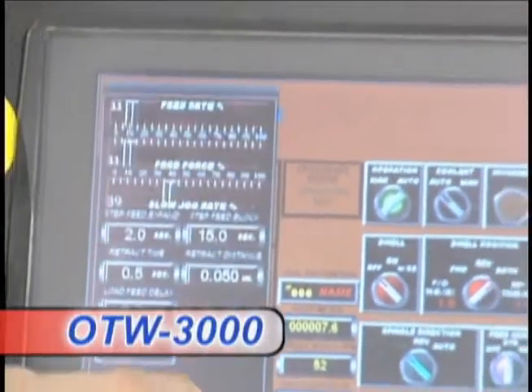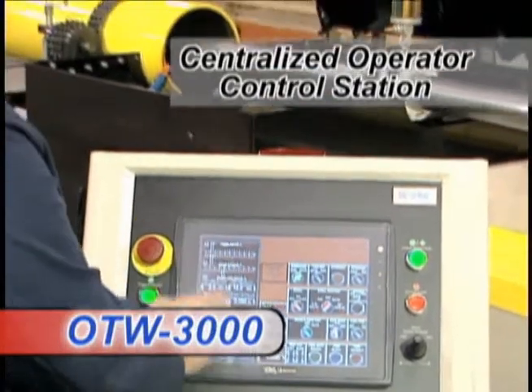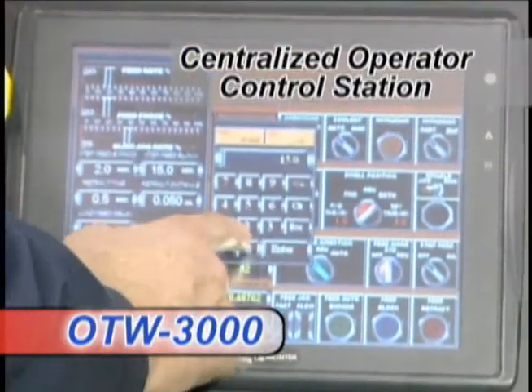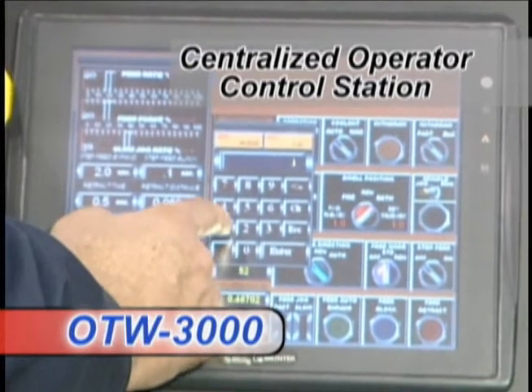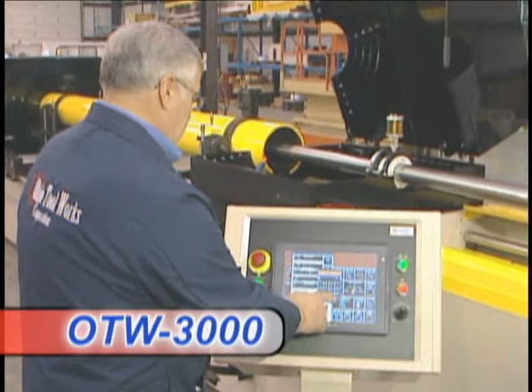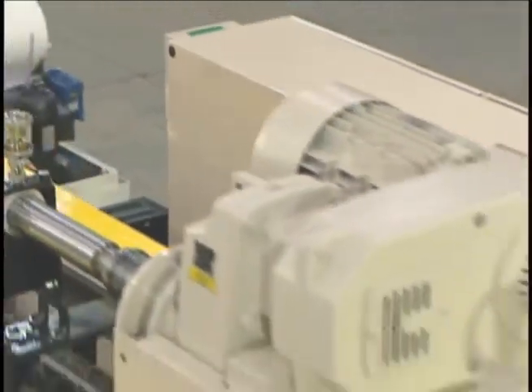the model OTW 3000 is available with a centralized operator control station featuring a user-friendly touchscreen control interface designed for storage of part programs, simplifying both setup and operation for operators of all skill levels.